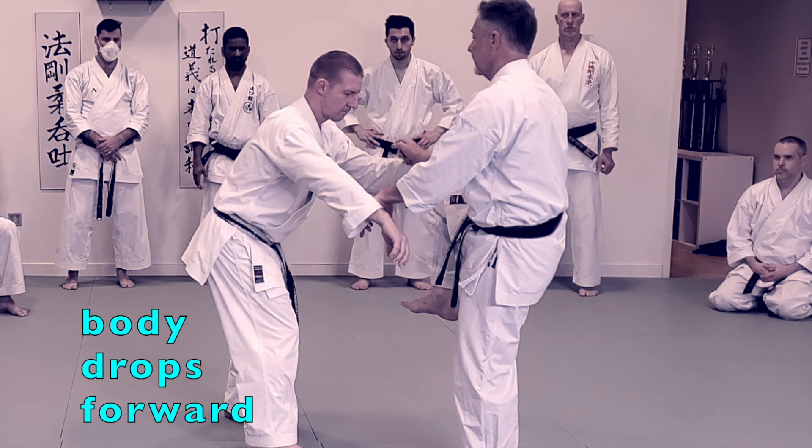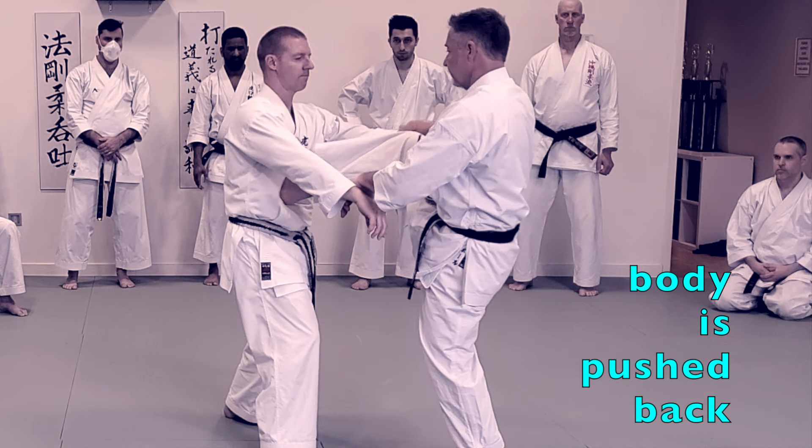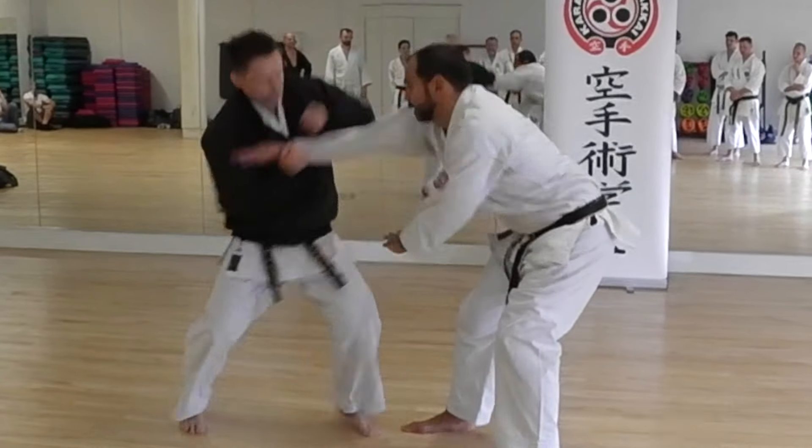In Goju kata in particular, the low kick is preferred because there's often a follow-up after you perform the kick. Some of these follow-ups you'll see in the following clips.